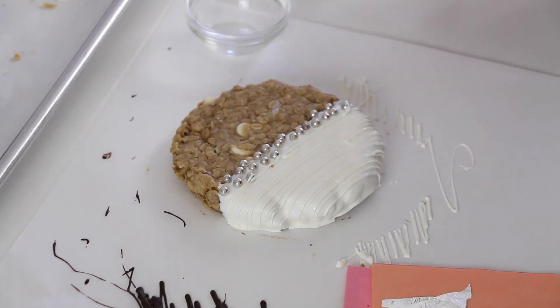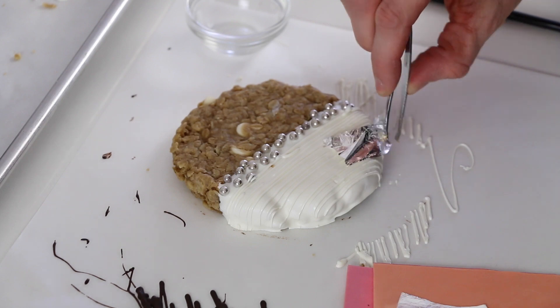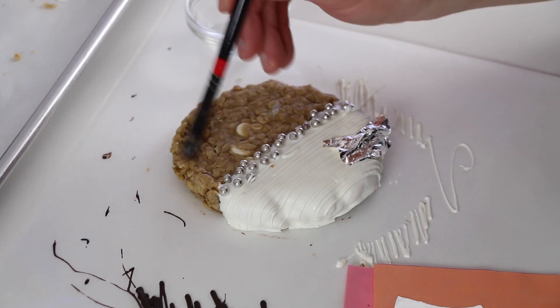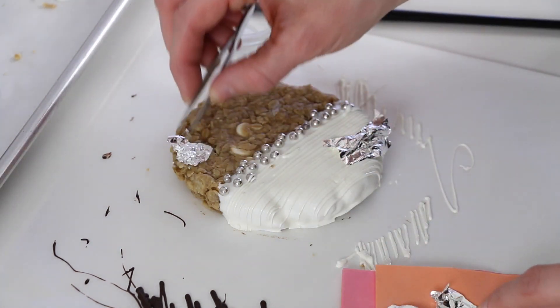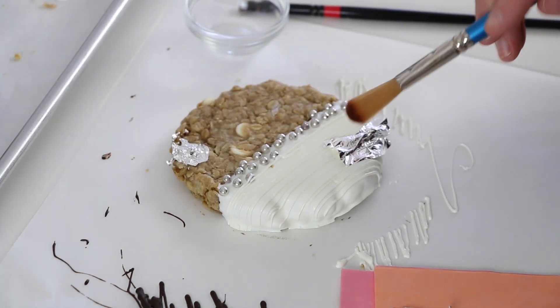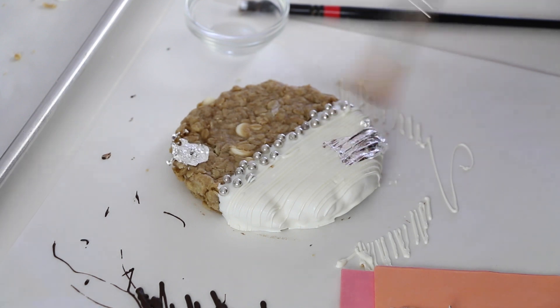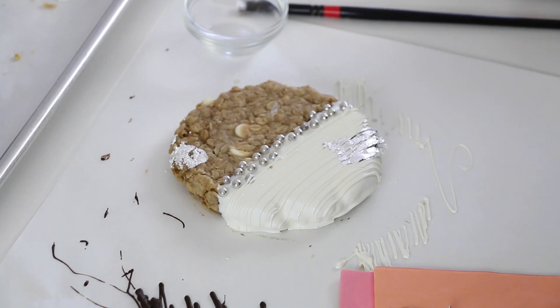So we'll just add a bit here — like this. Maybe a little bit up here on the cookie too. You can tap it smooth like this and brush some off, or you can leave it kind of 3D like this.